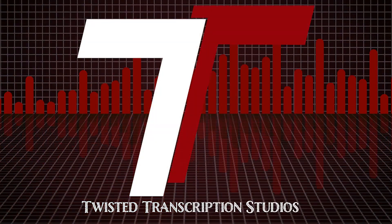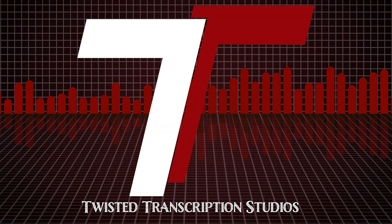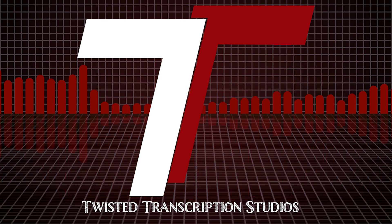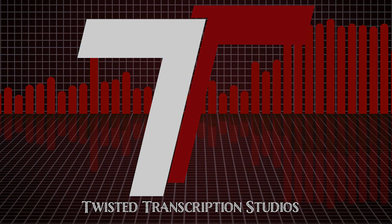Got a new gear review coming today. It's a Harley Benton 4x12. What's going on? I'm Travis. And I'm Tyler. This is Twisted Transcription Studios. Like we said earlier, we're going to be reviewing a Harley Benton 4x12 today.